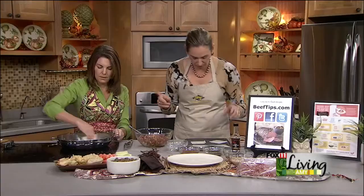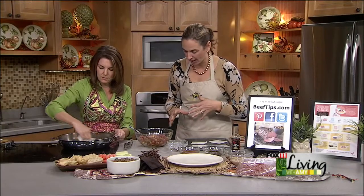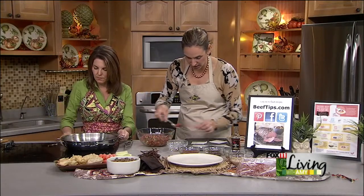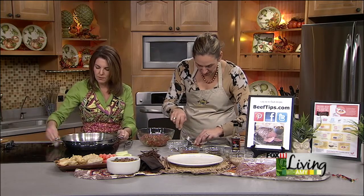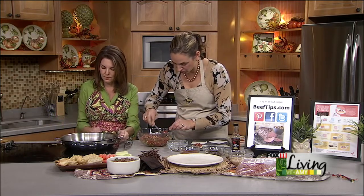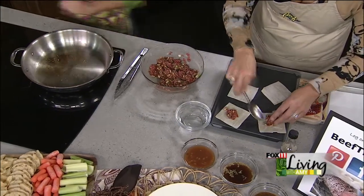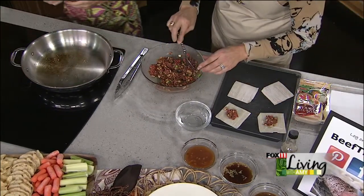Spray the skillet liberally with Pam spray because these actually fry. They take about six minutes to get done — you're going to fry them for four minutes and then steam them for two. Just wipe out that same skillet you used for the mushrooms and spray it nice and liberally so they don't stick.